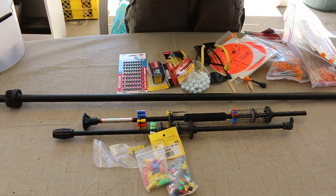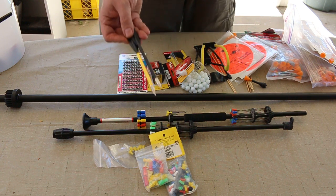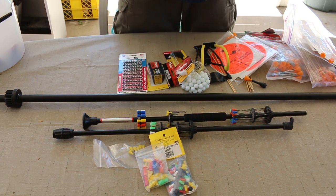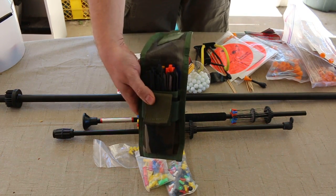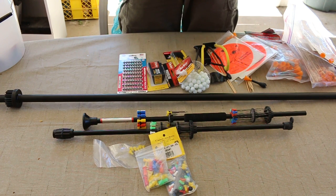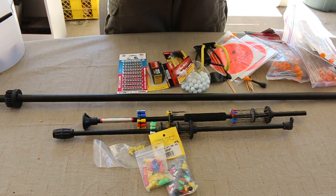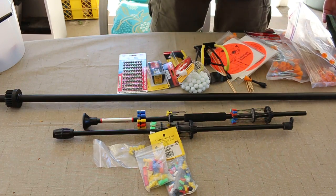And then of course in this pouch here — because I have a crossbow, a 50-pound crossbow — I have different types of bolts, and I just keep them in this molle pouch that I can put on my belt, on the left side or the right side, whichever side I want. And carry a bunch of bolts in there for my crossbow.